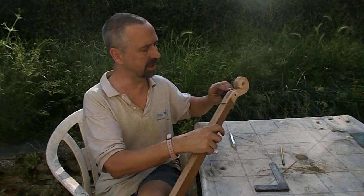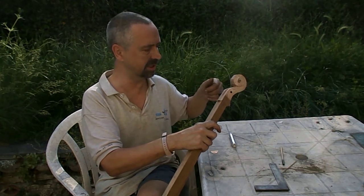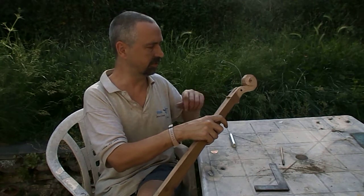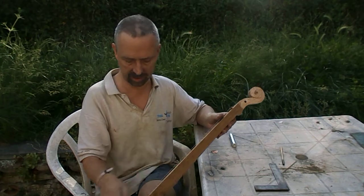I discovered the peg I'd made — after trimming it down and trimming it down — I discovered I'd made it too loose. So that was flopping out, so I've got a bit of paper behind it now. I think I'll probably have to put a bit of glue on the inside just to thicken it up a bit.